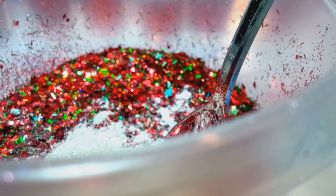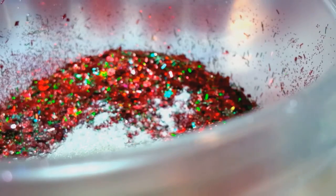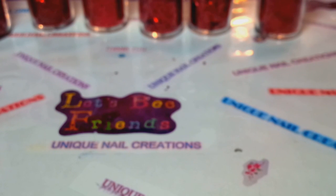Let me grab a lid and shake it. So this is my red — it's a red and green Christmas mix. Check that out. Oh, that is gorgeous — super holographic too. Very pretty.